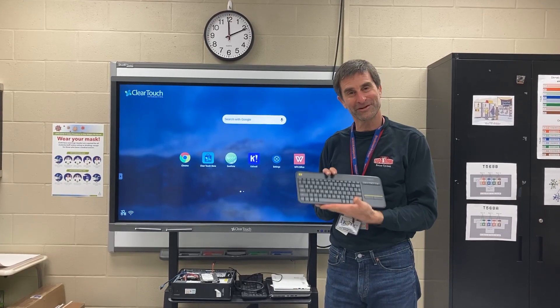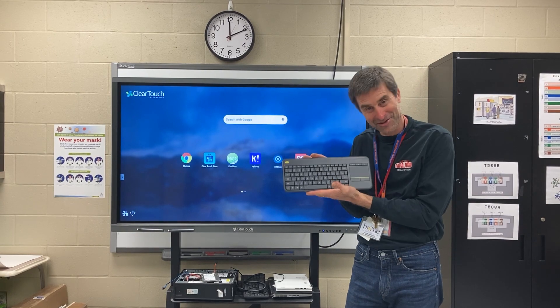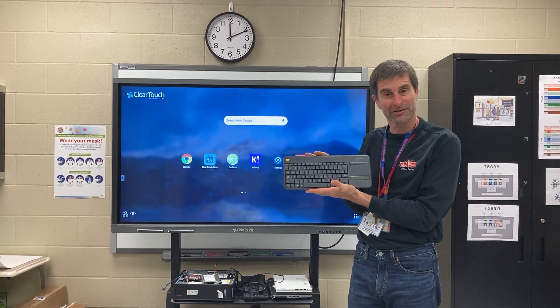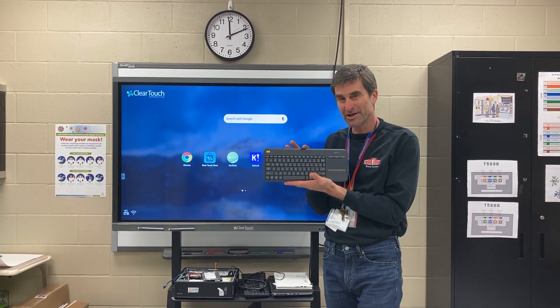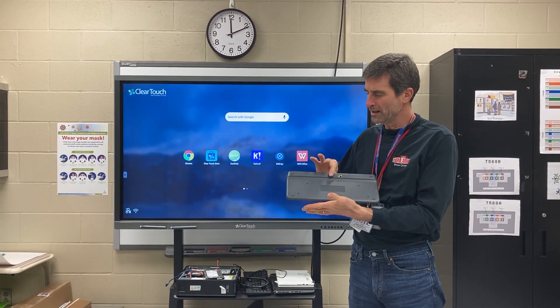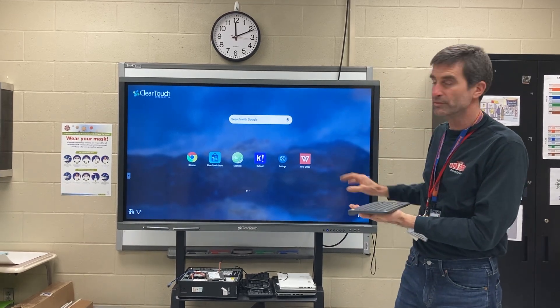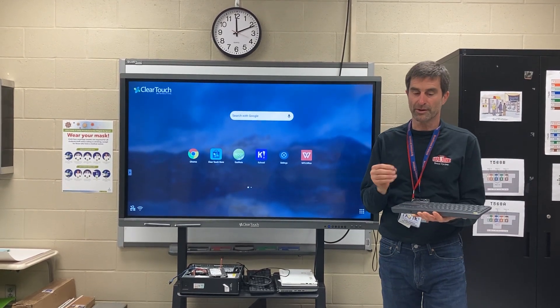Hi, I'm Glenn Francisco and I've got the new Logitech wireless keyboard and we're going to show you how to hook this up today. Everybody in the state agency will be getting one of these and it will allow you to basically be able to do everything on the ClearTouch without having your computer hooked up to it.